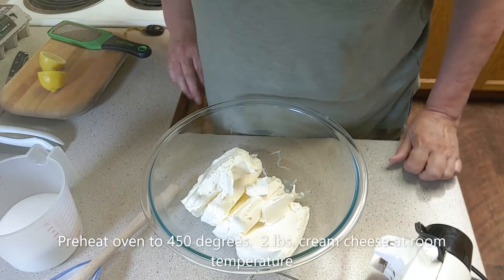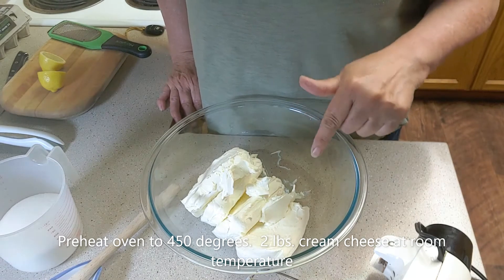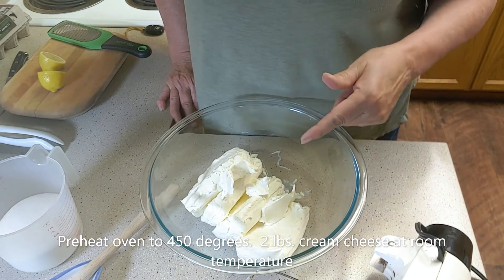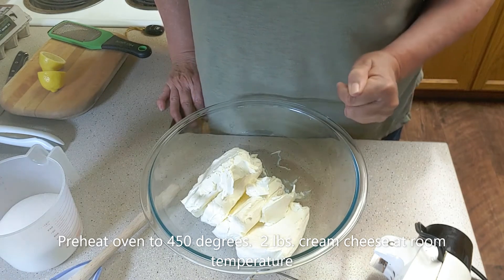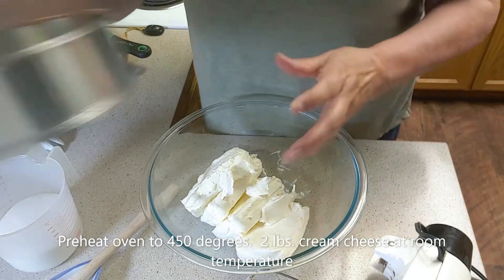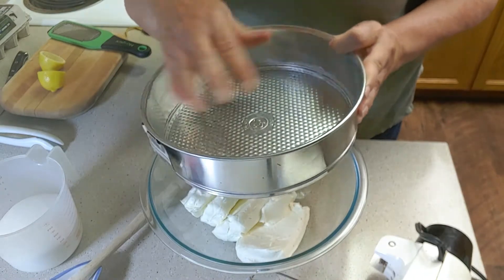Start by preheating your oven to 450 degrees. You are going to need to put your two pounds of cream cheese out and let it come to room temperature. And the other thing you need to do ahead of time is take your springform pan and lightly spread butter on the sides and bottom.